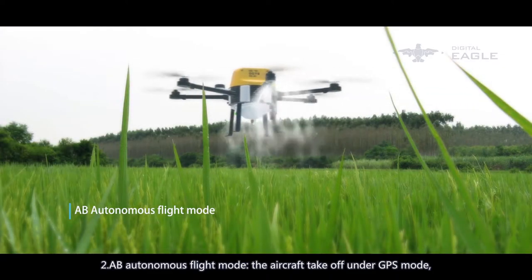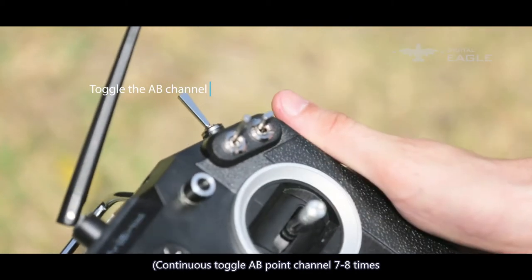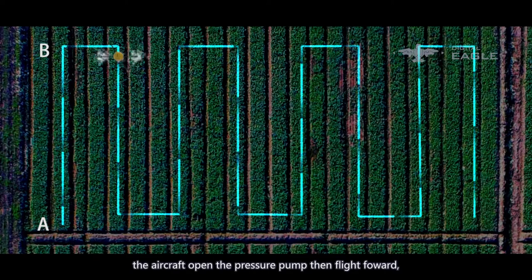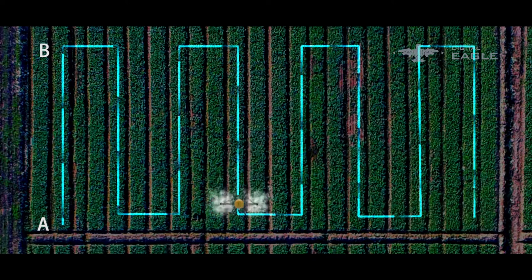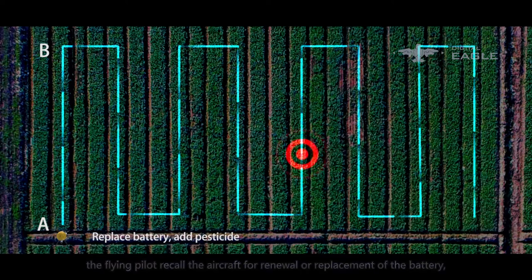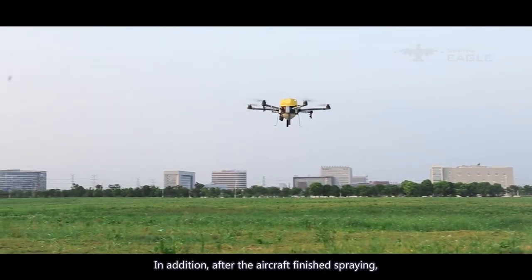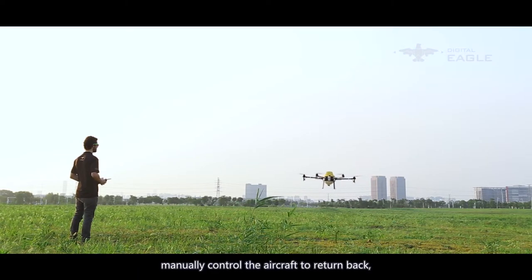Mode 2: A-B autonomous flight mode. The aircraft takes off under GPS mode. Manually reset the A-B point by continuously toggling channel seven to eight times until red, yellow, and green indicators flash alternately, clearing the A-B point. The pilot controls the aircraft to the corner of the field and records point A. The aircraft opens the pressure pump and flies forward; the pilot records point B based on the reporter's cue. Then open the A-B autonomous flight mode. If pesticide runs out or battery is low, recall the aircraft. The breakpoint intelligent record function allows the aircraft to return to the breakpoint with one key and continue the remaining route. After spraying is complete, the aircraft automatically hovers — close the pump first, then close A-B mode, and manually return the aircraft.